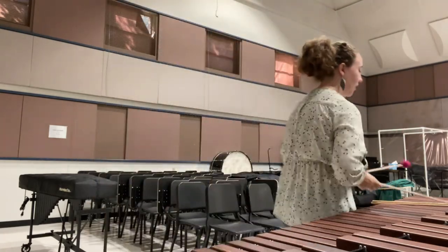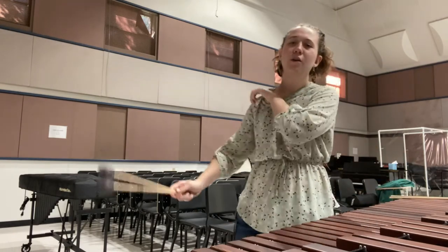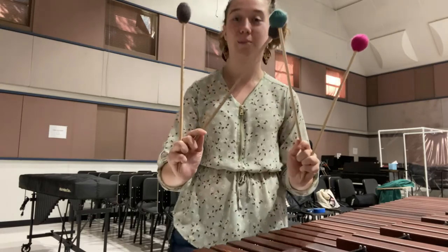What are some things you can play on the marimba, you may ask? You can play lots of things. In fact, you don't even have to use just two mallets — sometimes you can have four, and you would hold them like this.